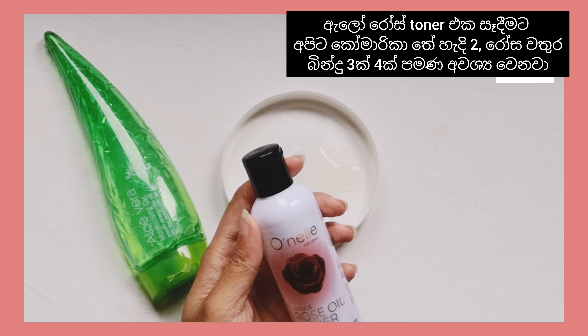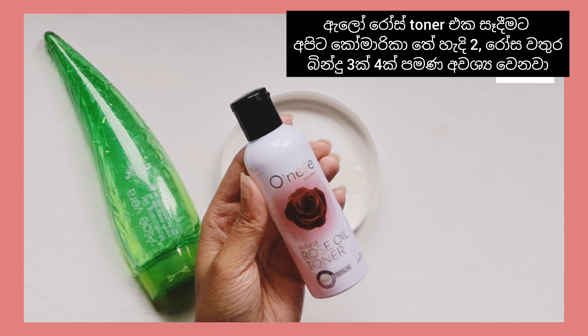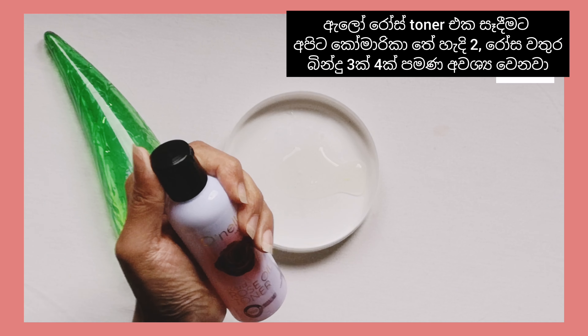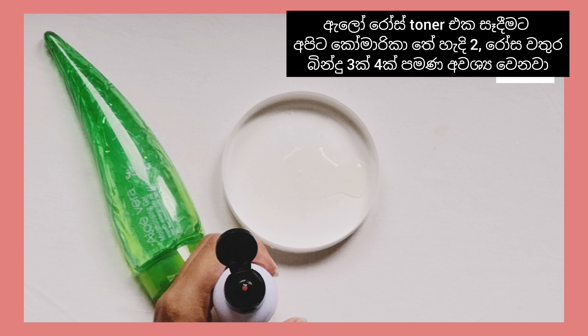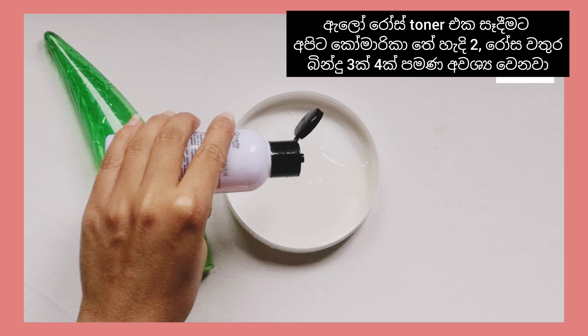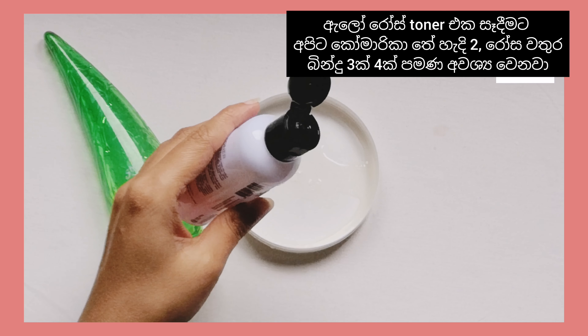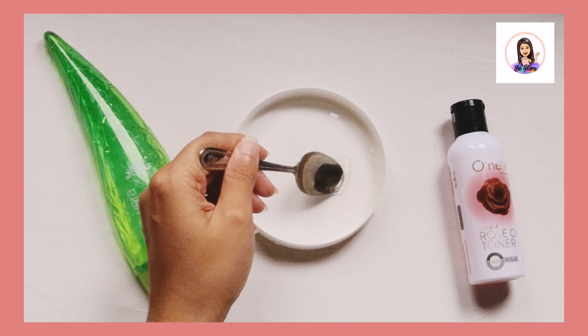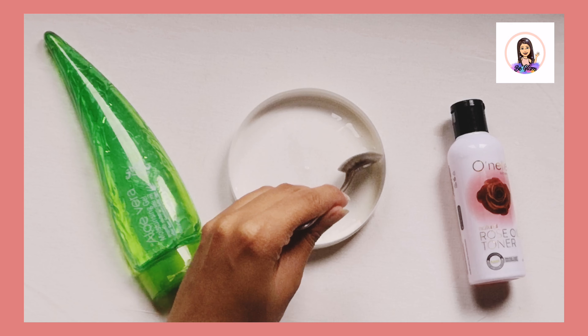And a few drops of rose water. Here I use Onela Natural Rose Oil, which is best for acne-prone skin, but you can use any rose water for this recipe. I highly recommend the Onela Natural Rose Oil toner for all skin types, so definitely give it a try — it will give amazing results to your skin.